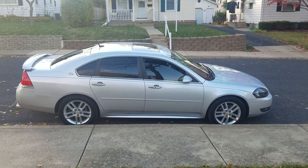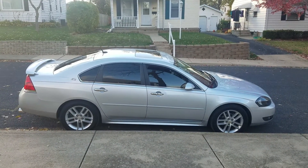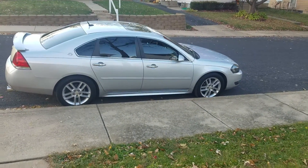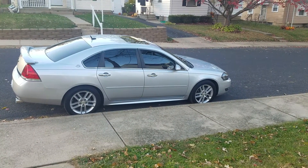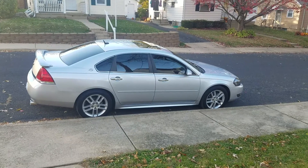Basically just debadged, added four inch tips, headlights, tinted the windows — it's a pretty clean car. Comment, rate, subscribe, hit me up on Facebook. Like I said, Midwest Impalas — later.